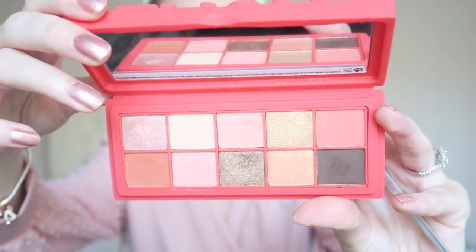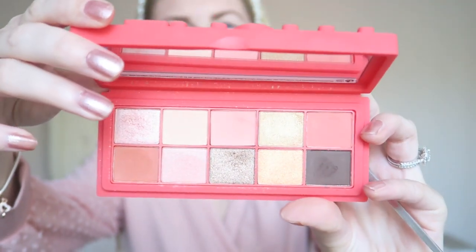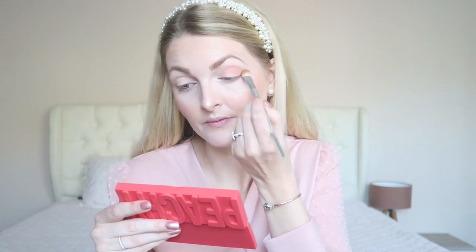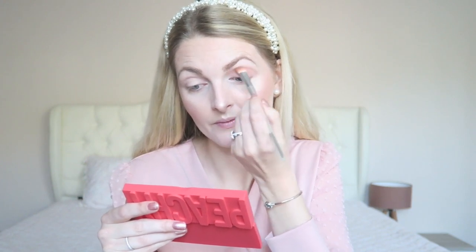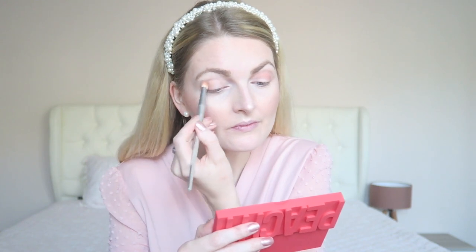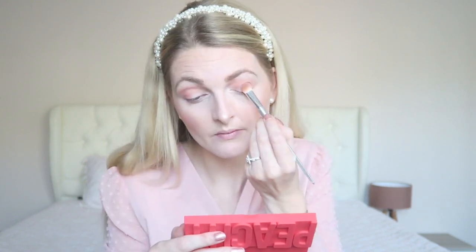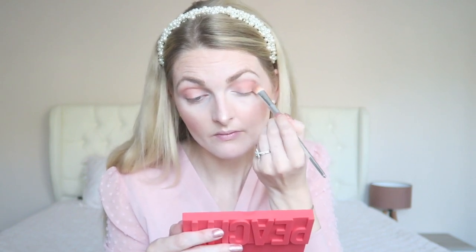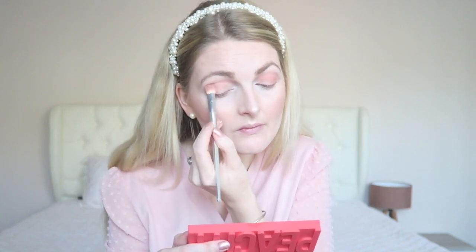Then I'm using this peachy palette from Primark. I love this palette — it's very affordable and pigmented. I'm going in with a very light pink shade and applying this in my crease and all over my eyelid. Then I'm going in with a slightly darker pink, focusing a bit more on the outer corners of my eyes. Such a lovely range of colors in this palette.